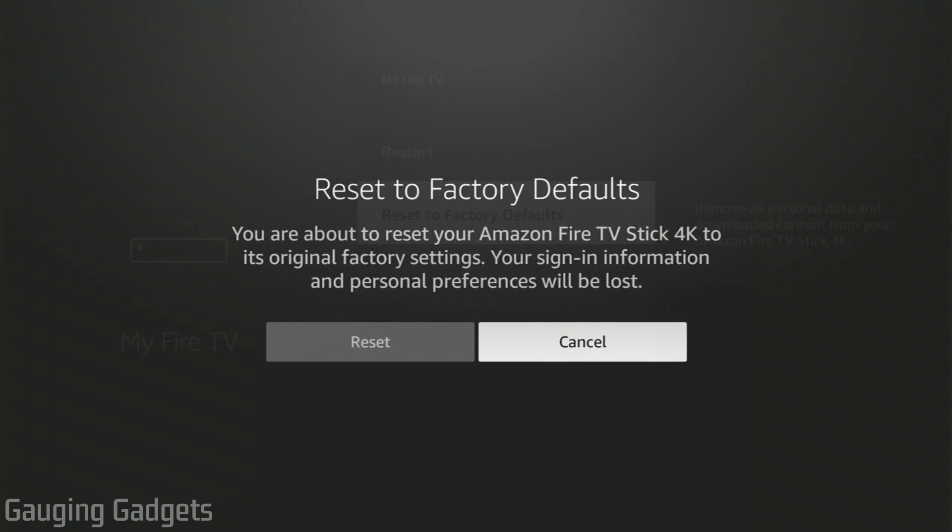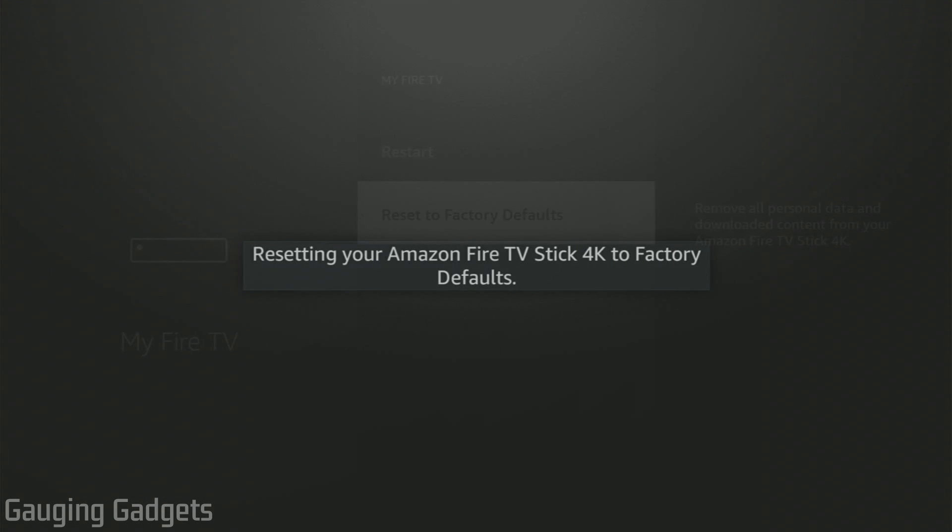We want to confirm that we want to reset it. Keep in mind, it does say that it will reset it to the factory settings and that all of your sign-in information and your personal preferences that are on the Fire TV will be lost. So if you're fine with that, select reset. It'll go through the process of deleting all that data and then rebooting your Amazon Fire TV.